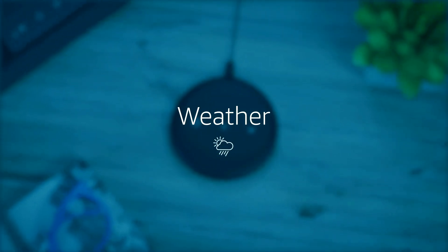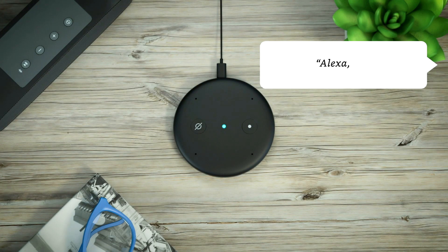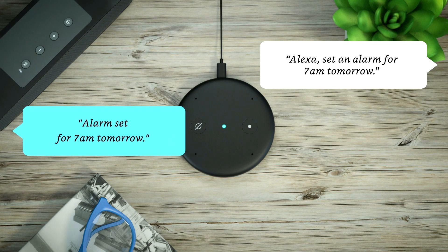Just ask to check your calendar or the weather, get the news, set timers and more. Alexa, set an alarm for 7am tomorrow. Alarm set for 7am tomorrow.